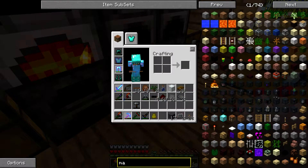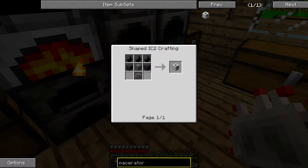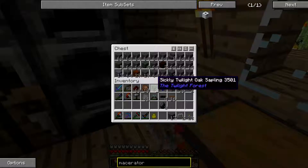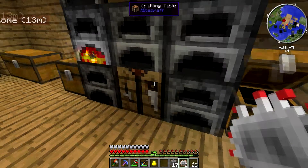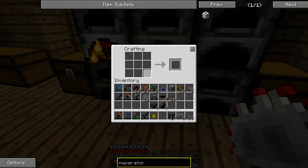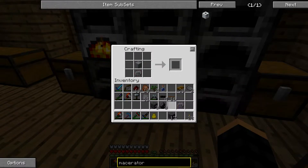Now let's look up the macerator. Okay — basic casting machine: two cobblestones and three flint. My flint should be in here. One, two, three cobblestone — just in case. So we have our circuit card, our base, three flint, and two cobblestone. Got a macerator — perfect!